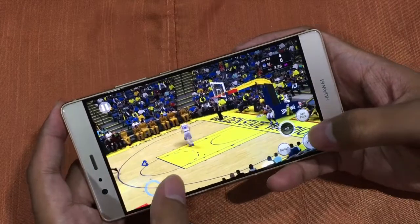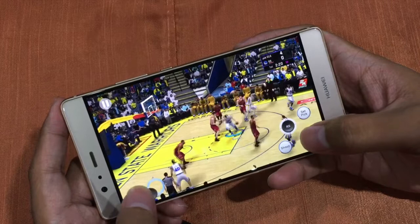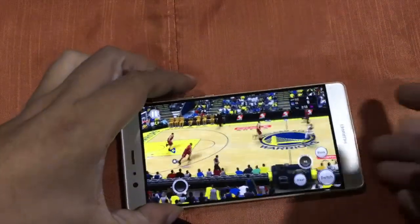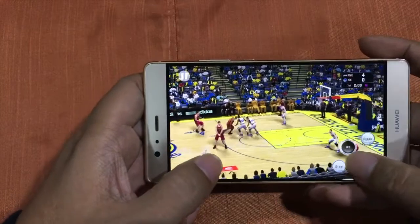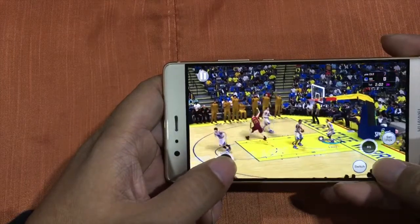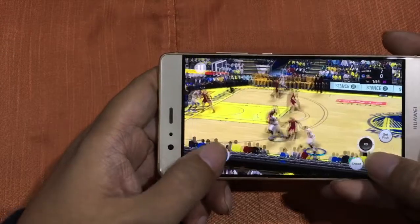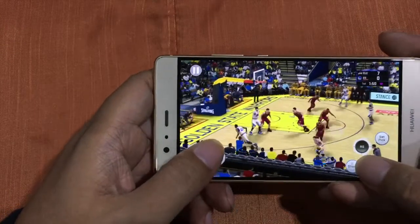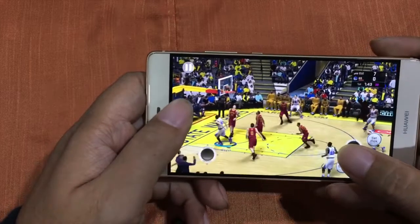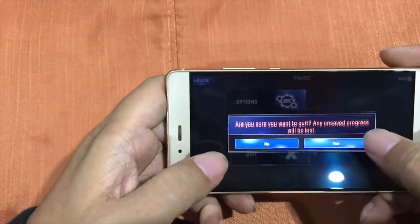Let's shoot one more before we end this. Okay, so I'll try to make a shot. Seven points down. Even with a minute left, we're still playing. We finally made a shot! We can leave the game now.